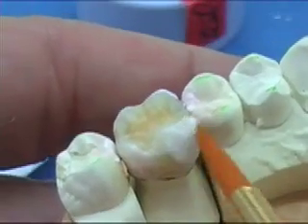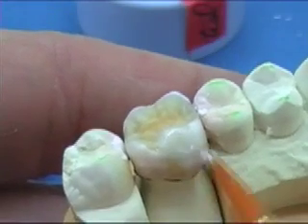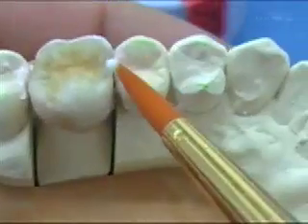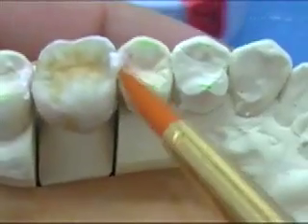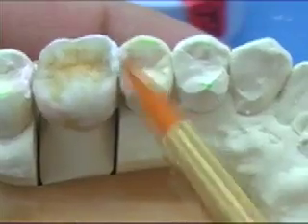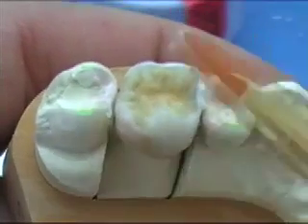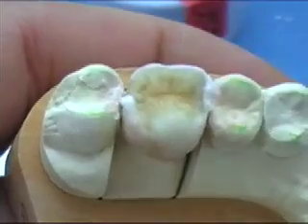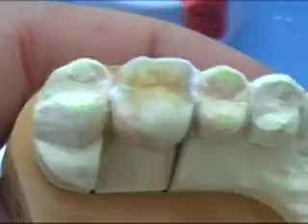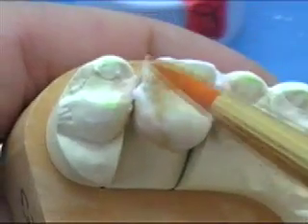So I reapply the enamels to the axial surfaces first. Now I'm going to add on to the contacts. I like to re-establish the contacts at the correct height with a nice straight contact mesially and distally before I start adding to the occlusal surface. The rhomboid shape of the upper six is helped by a good kick on the distal contact there.